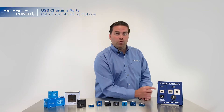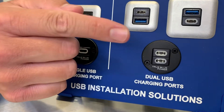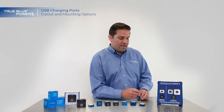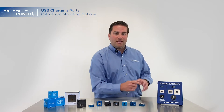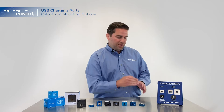Our newer option that I'm really excited to talk about is our circular mounting option. If you've got a circular hole from an old cigarette lighter or something else and you really want to be able to convert that into a USB charging port, this is the way to go. The circular option also makes for easy installation for those that don't want to have to cut a square or rectangular hole and make sure that all the edges are right.